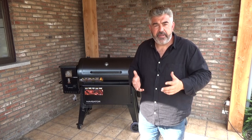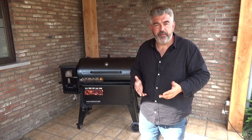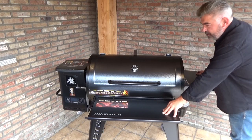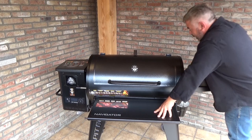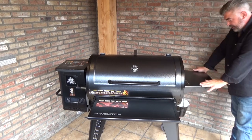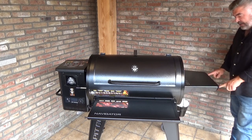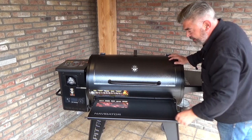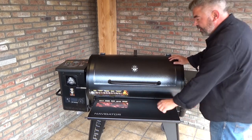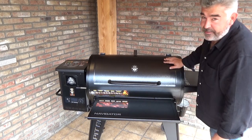These grills are built like tanks, and the second reason to buy a PitBus is the five-year warranty that PitBus offers with those grills. This front shelf is huge, as you can see, and really, really strong. It's the same for the side shelf, which is very, very strong as well. There are three accessory hooks on the side shelf and six accessory hooks on the front shelf, and there is a bottle opener, of course.